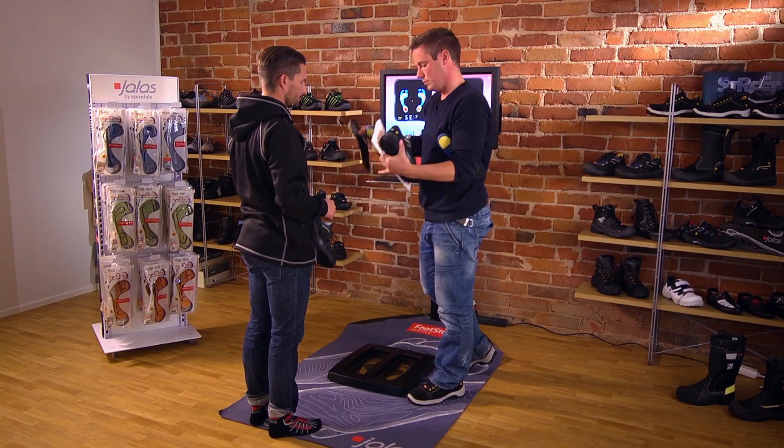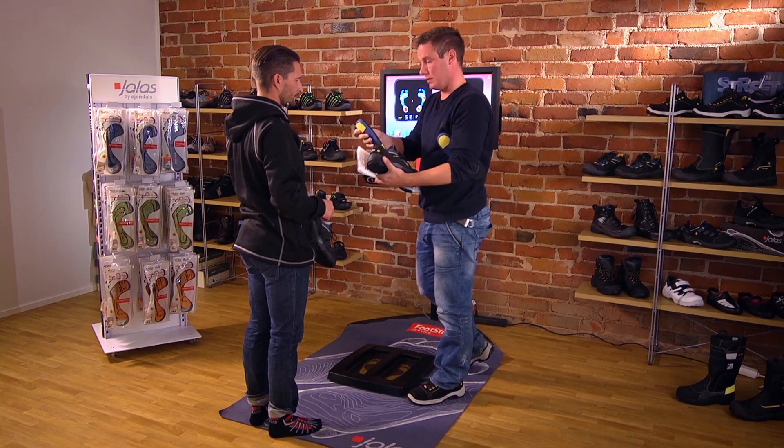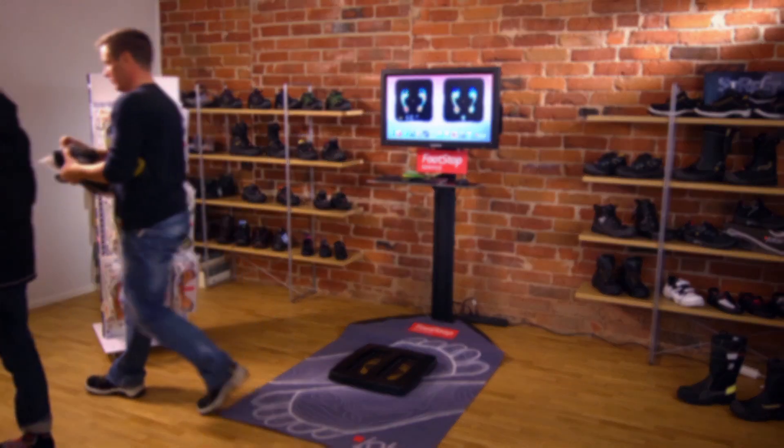Finding just the right shoes you can trust with the correct tested insoles is an investment in the future.